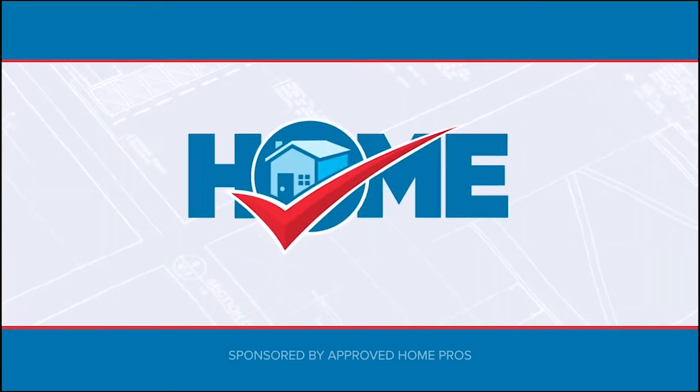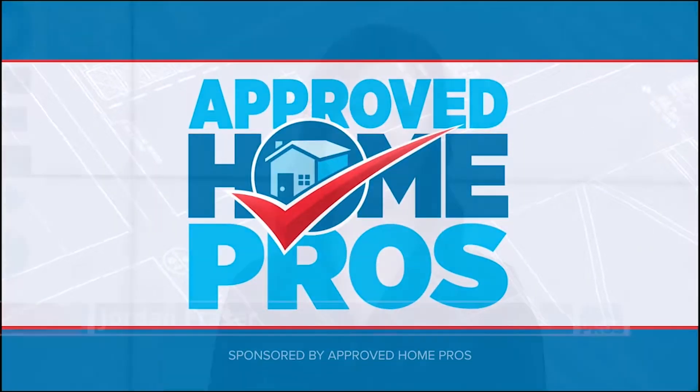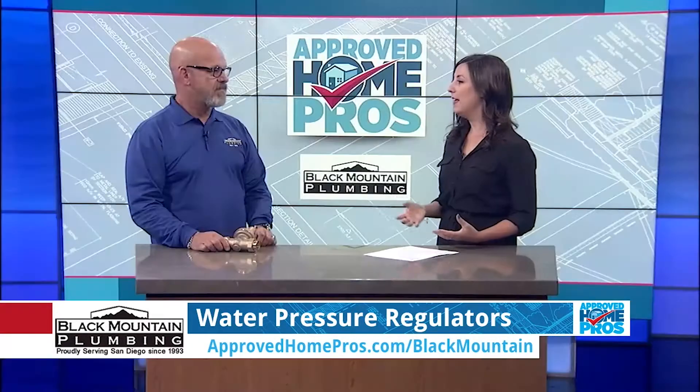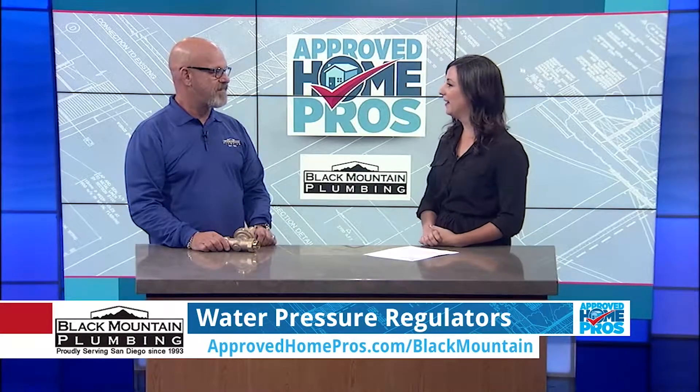It's time to check in with Approved Home Pros. Most homeowners don't know what a pressure regulator is until it fails — and then what do you do? Here with me today to talk about the water pressure in our home is Scott from Black Mountain Plumbing. Thanks so much for being with me to share this today.